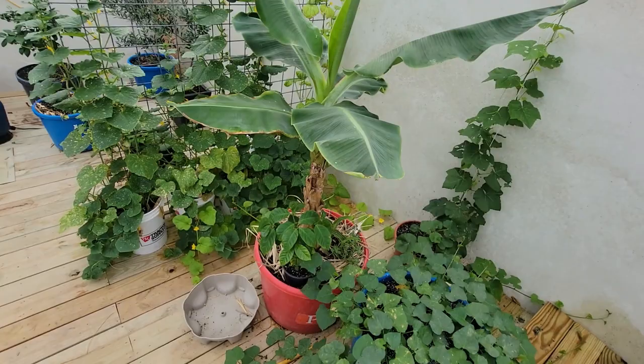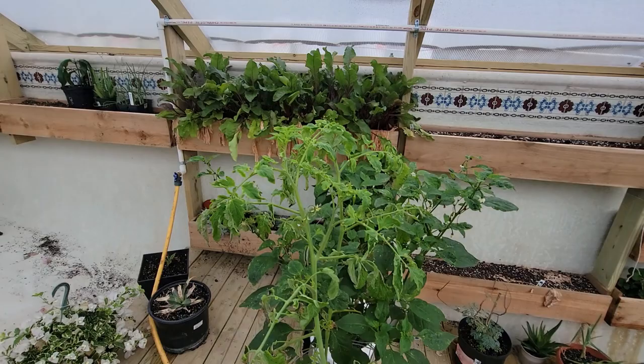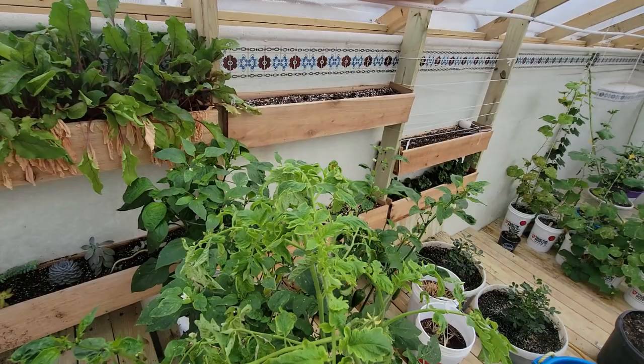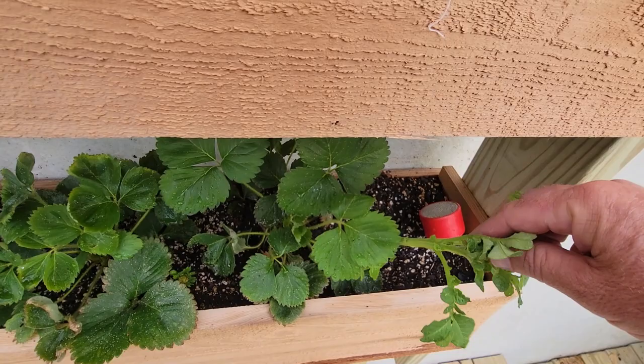The cedar green wall has pretty much been a fail — it just doesn't hold enough moisture or volume of dirt. The beets wilted down to nothing; the turnips, broccoli, and cauliflower I just pulled. I did get a radish harvest earlier in the season. The tomatoes in the green wall are doing good, and the strawberries are doing well — I just have to make sure I water them every time I'm in here.